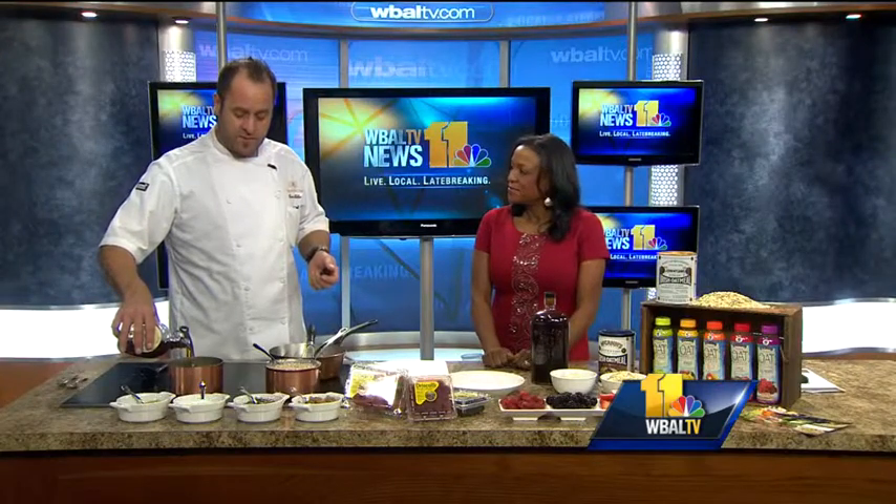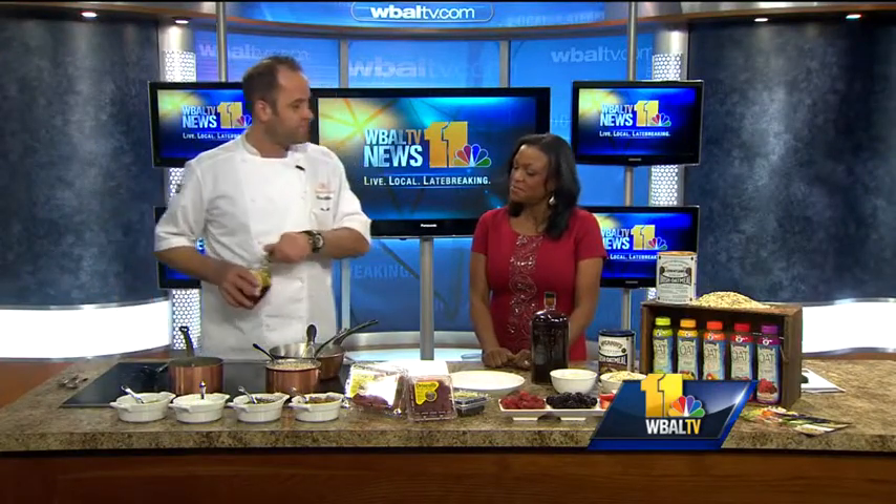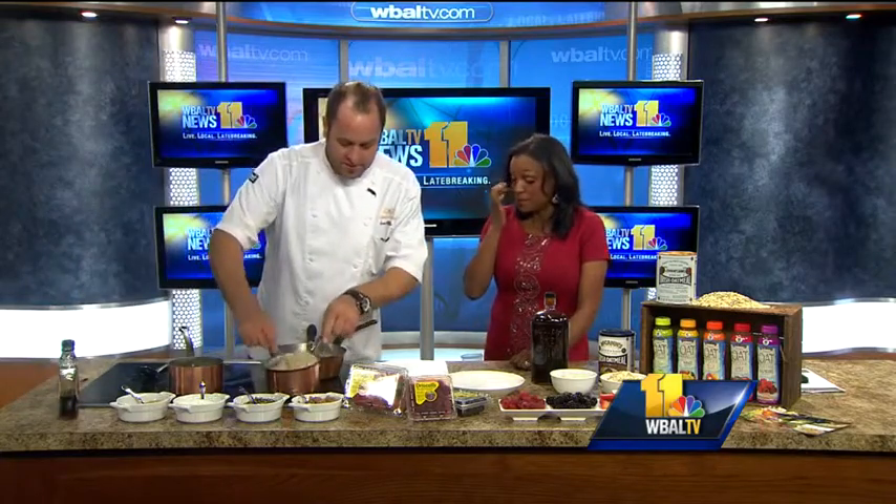Oatmeal is awesome. I'm going to show you a couple of things how to spice it up this morning. Did you know that it was first discovered in China in 7000 B.C.? I did not know that — so it's about 10,000 years. And then it was first used by the ancient Greeks as cereal about 2000 years after that. And it's still cereal.